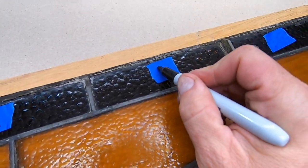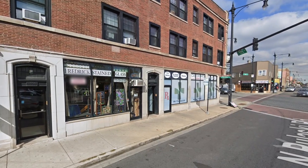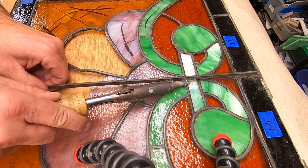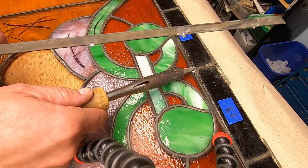I basically have three places to look: my own stash, Frederick's Stained Glass in Chicago, and Hobby Lobby. This is not something I can order online — the glass needs to match perfectly or it's just going to stand out.